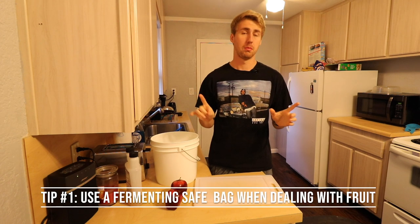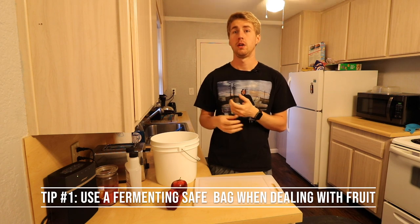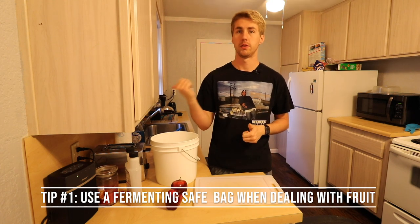Pro tip number one: use a bag so that when you're racking out after you've made your mead, it's just an easy process — you just pull it out and you're done, and move it over to the next container.